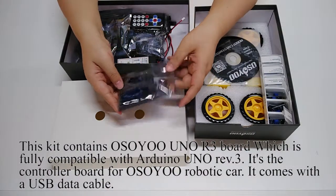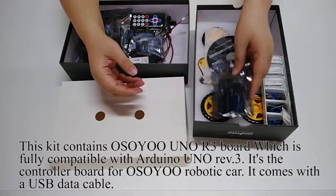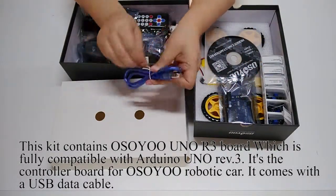This kit contains the Osio Uno R3 board, which is fully compatible with Arduino Uno Rev.3. It is the controller board for the Osio Robotic Car and comes with a USB data cable.